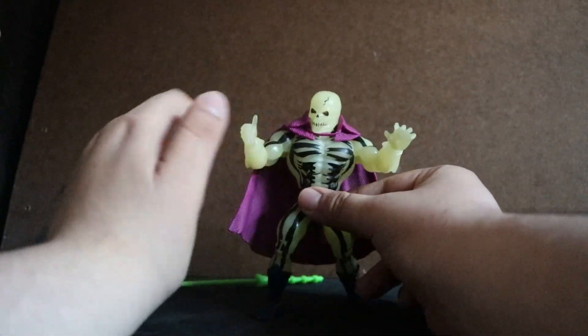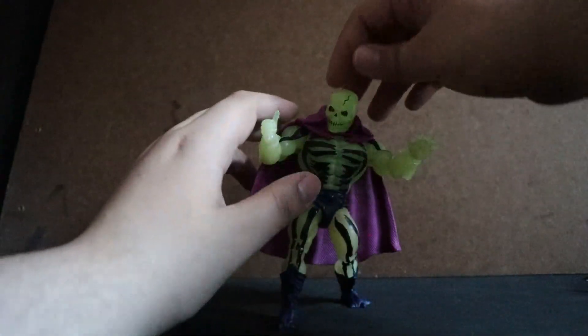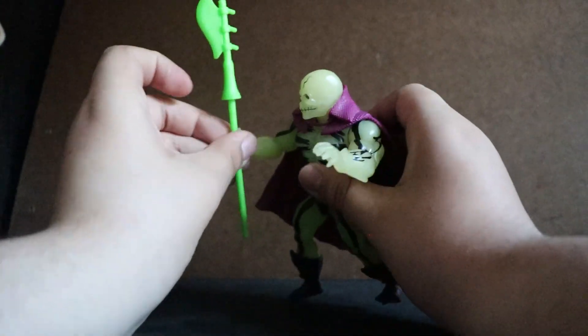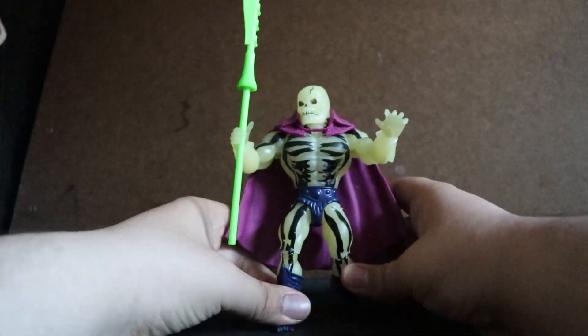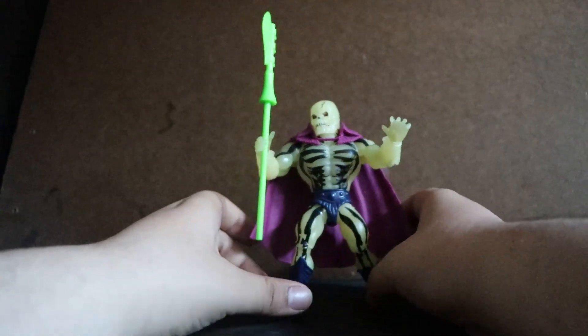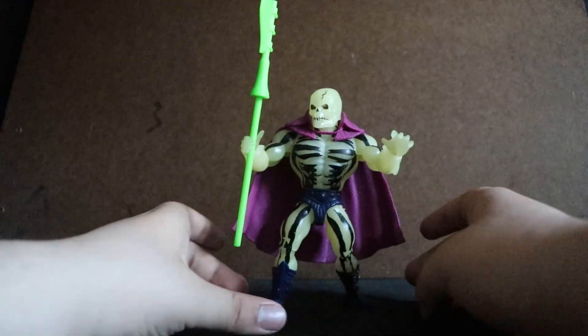In general, this figure is very faithful to the original Scare Glow, and it's very, very bright. In a very dark environment, like at night — I would like to show you that, but my room is currently not that dark. It is very bright.